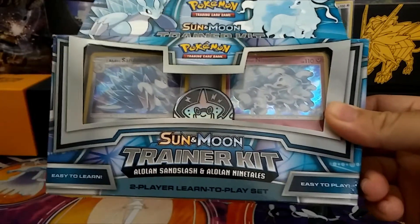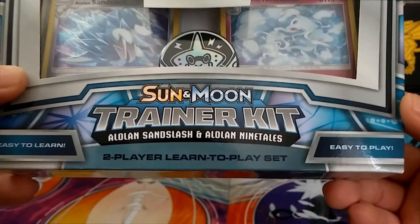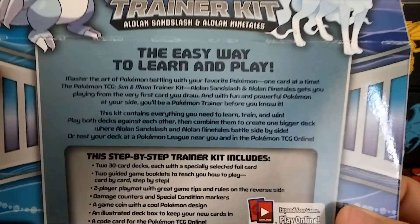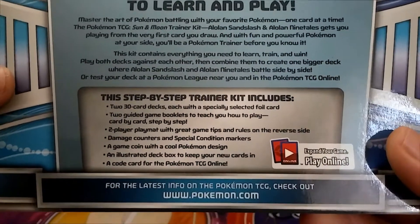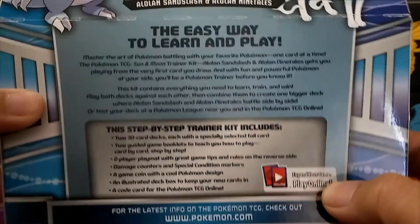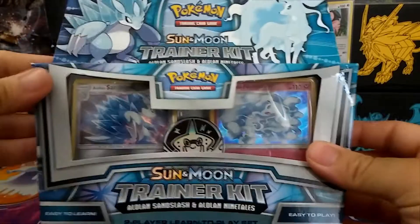This is a brand new product that just came out recently — easy to learn, easy to play. It's pretty much a two-player learn-to-play set. Let's take a look at the back here: 'The easy way to learn and play.' If you guys want to read it, please pause it. It just tells you what comes in it, and you also get a code card online. There are the two characters right there. But without further ado, let's get to the opening.